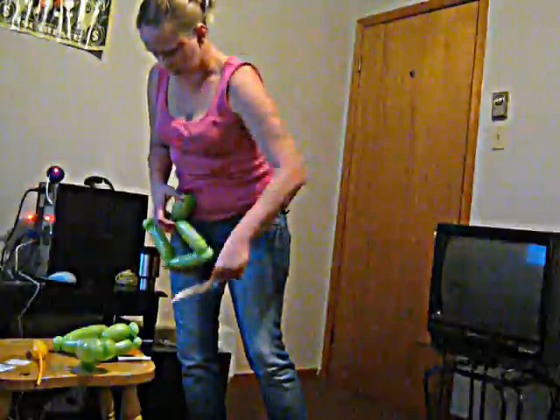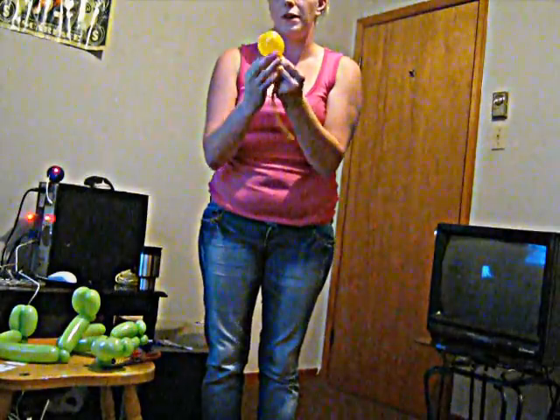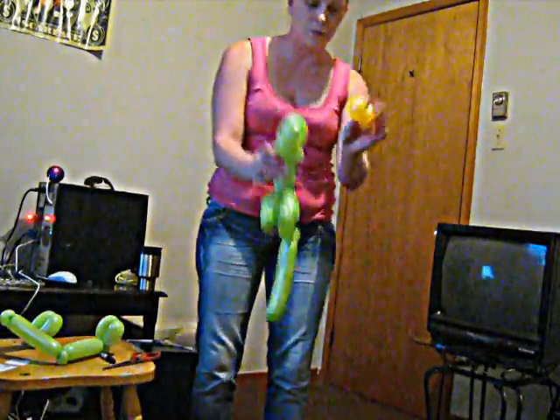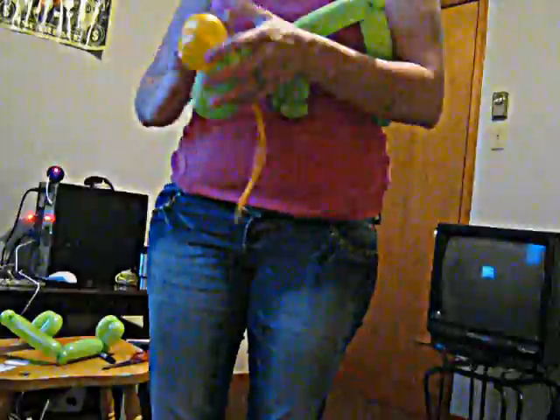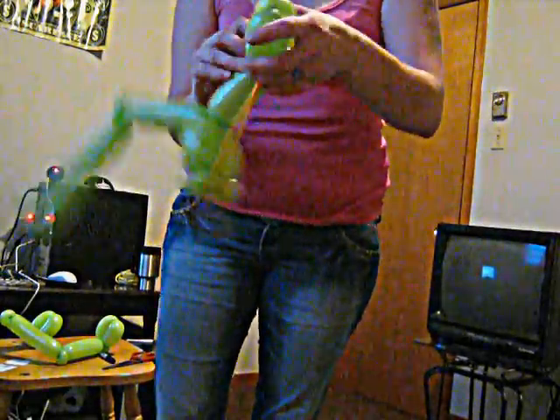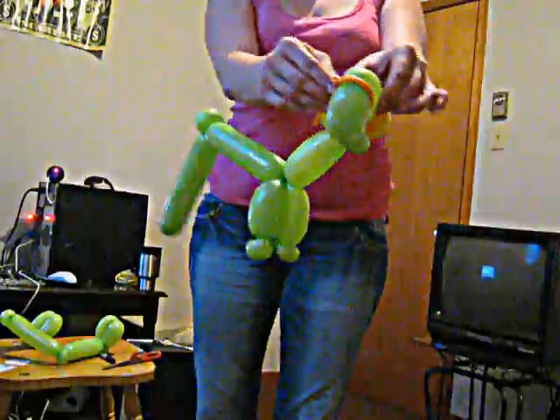Now you can take these eyes — you want to kind of hold it there — and push it all in. You want to get it pretty well to halfway. You don't want his eyes to be too funny. Connect the two with the nozzle and this piece and give it a knot. You can do this as soon as the T-Rex's head is done before you do the rest — it doesn't matter. Take the two with the nozzle and squeeze it in there, then wrap one around the pinch twist and wrap it around the end.